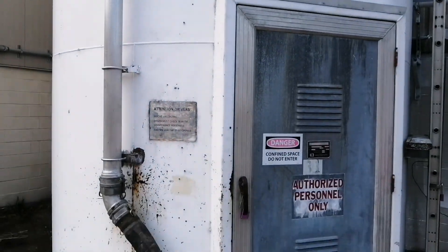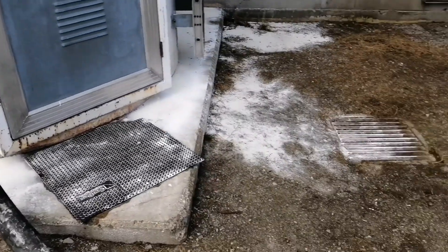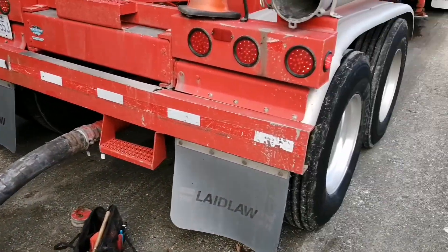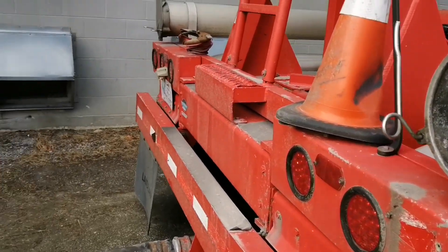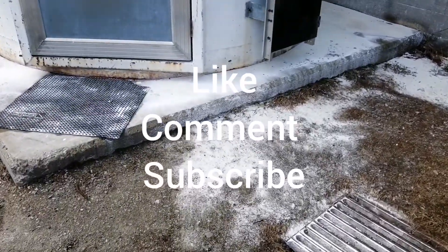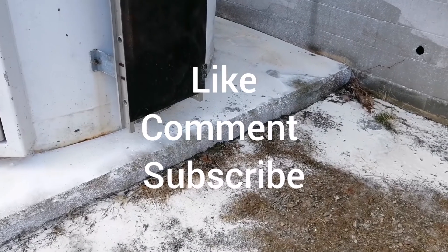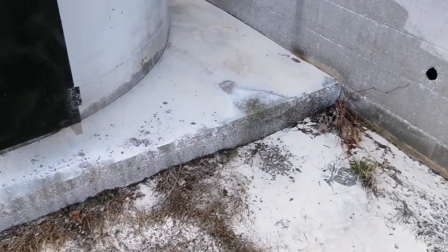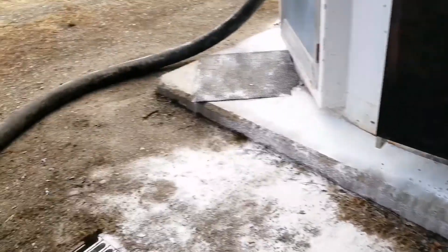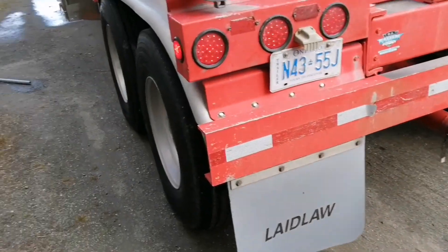Really not much to it. Just got to keep watching your gauges and hope that you don't plug up, because it could be a pain if you plug up. As you can see here, somebody had a plug — they must have plugged it up here. They got stuff all over the ground. That's not good. The customer doesn't like that.